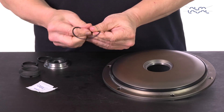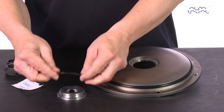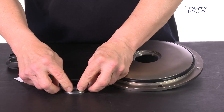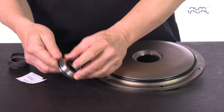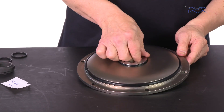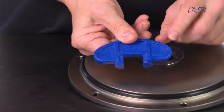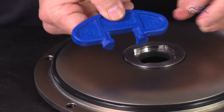Lubricate and fit the o-ring onto the stationary seal ring. Now you're ready to screw the stationary seal ring into the back plate.